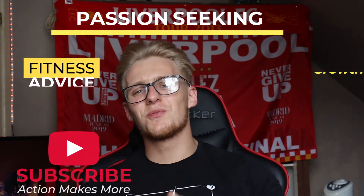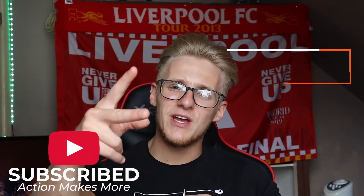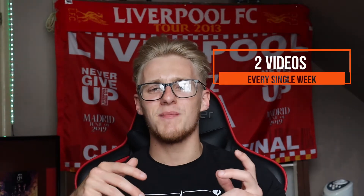Welcome back to Action Makes More. I hope we're all doing great. Here at Action Makes More, the aim is to help you guys all level up your life through personal growth, fitness advice, and passion seeking. If you're new here, smash that subscribe button because I upload two new videos every single week.